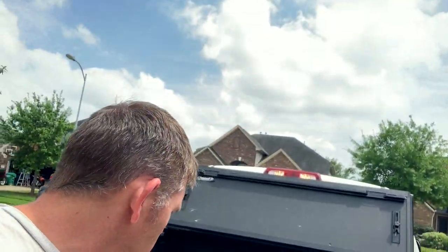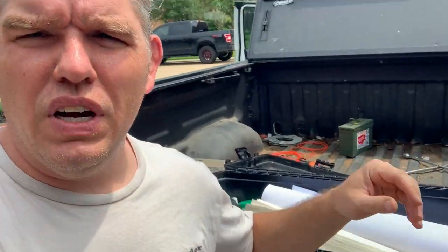We've got some bug spray — once again, down here in the south especially when it starts to get warm, mosquitoes suck. We've got some bug spray, and then some other miscellaneous stuff like zip ties and different things like that.